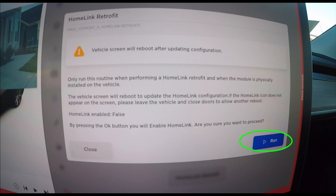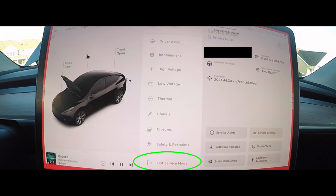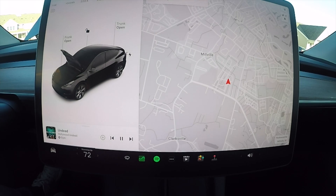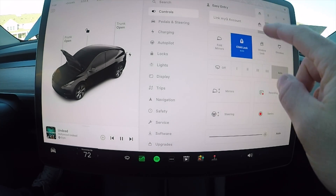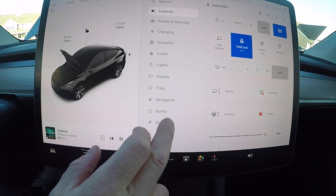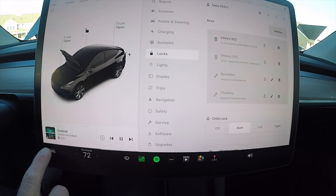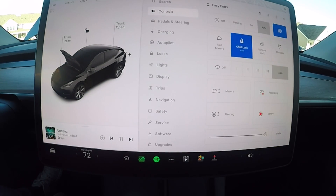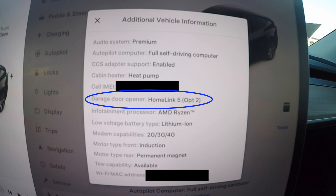When you release, it gives you a screen — click Homelink Retrofit, then click Run. Once it runs the test, the screen will reboot. After rebooting, exit service mode to check the status. Mine didn't take the first time — I had to do it multiple times. The key is to walk away from the vehicle and let it lock and reset. When you come back, it was good to go — it recognized my Homelink option 2.